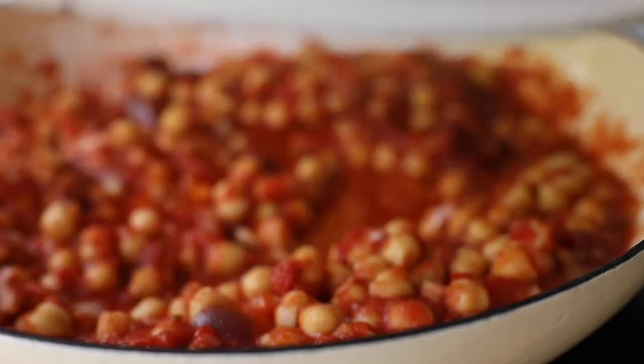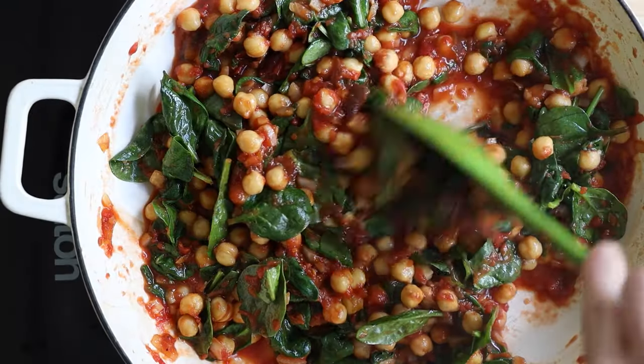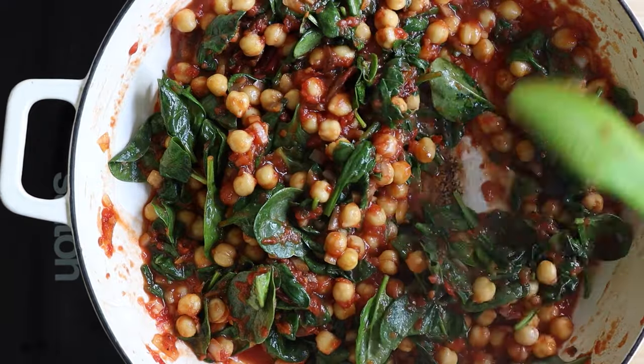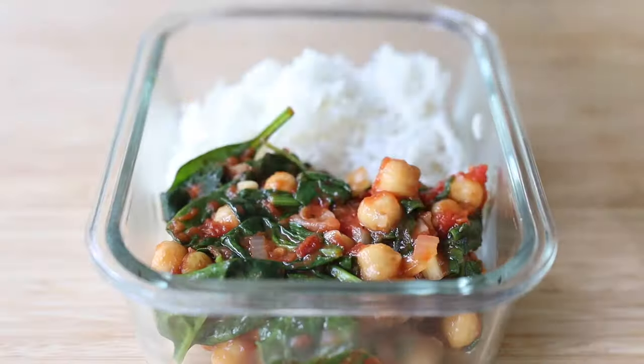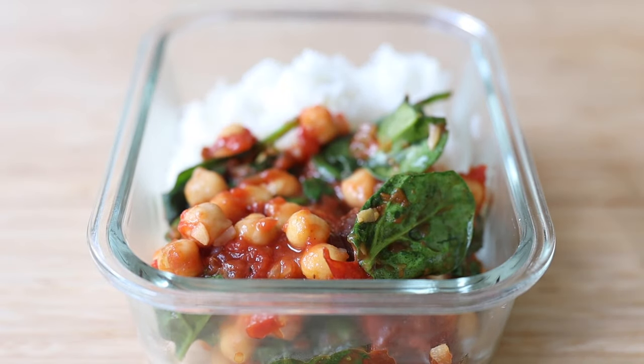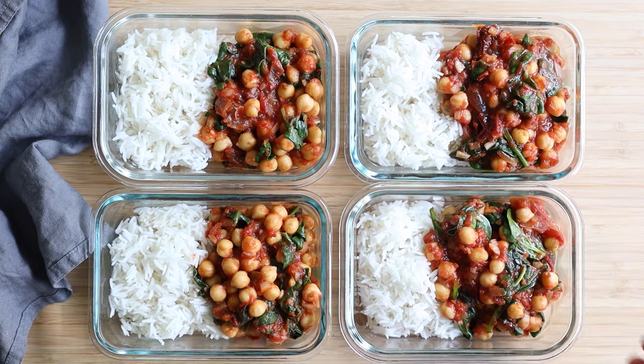After the 15 minutes, add five ounces of baby spinach and stir until the spinach wilts. Then it's time to assemble the meal prep bowls — add a quarter of the rice to a bowl as well as a quarter of the chickpea stew. Repeat the process three more times and you've made yourself four lunches for the week.